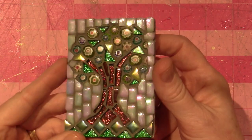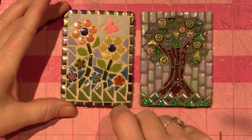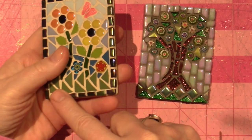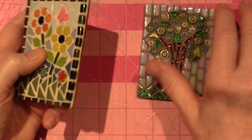I never finished the back or signed it, but I made a couple other ones. I had shared this one — this was the first one I made and I liked it because I did that edging, that frame around it with the consistent tile that kind of kept it smooth.